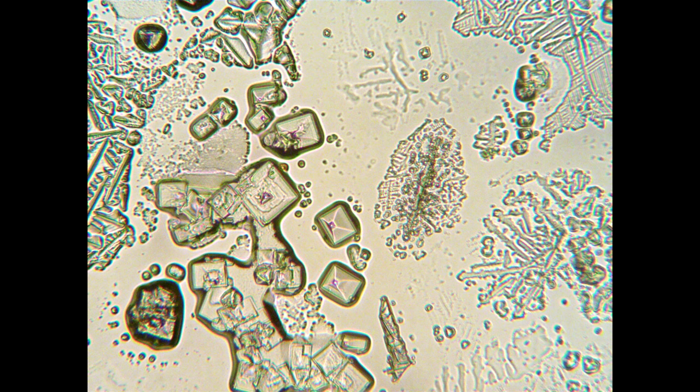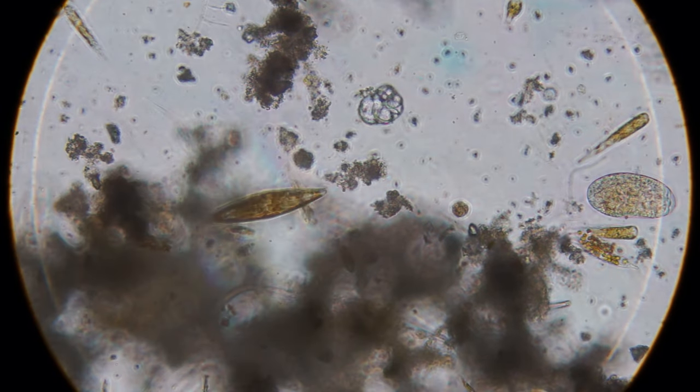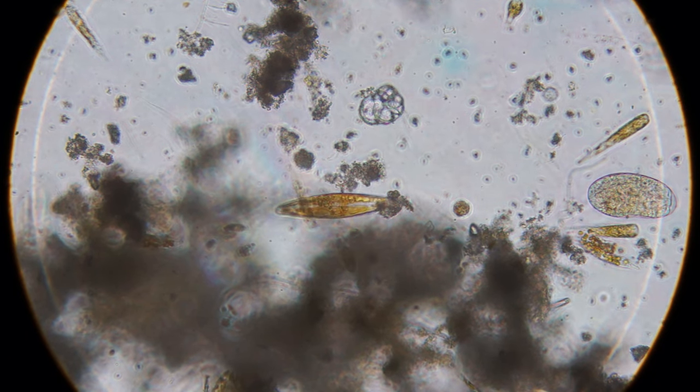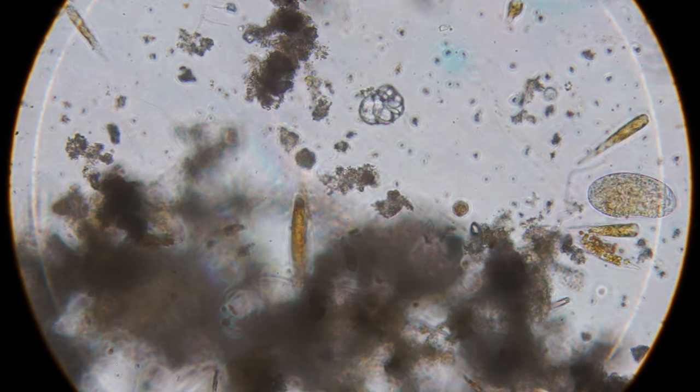This is some dried salt after the sample evaporated on the slide. Let me know what you think of this kind of video — if you think it was too long or too short. I have plenty of other samples I can look at, but I'm not sure how much other people like to listen to me look at things under the microscope.